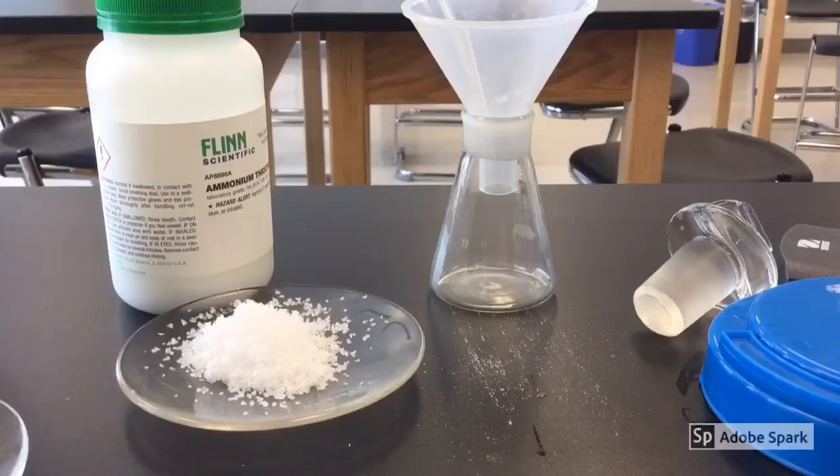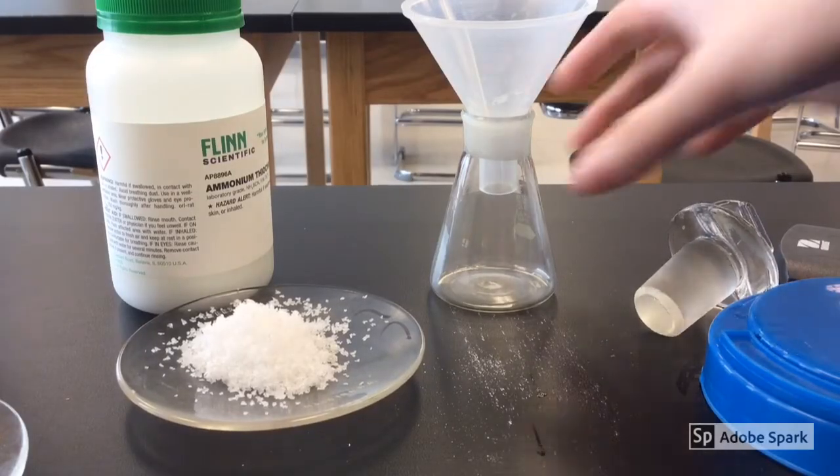Hello everyone. Today we are going to be doing a demonstration called Cool Reaction. I've got my safety goggles on and we're going to get started. So like mentioned, we're doing a Cool Reaction lab.